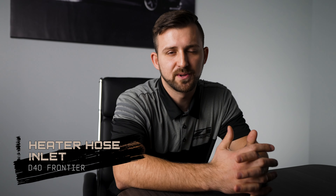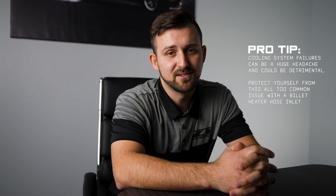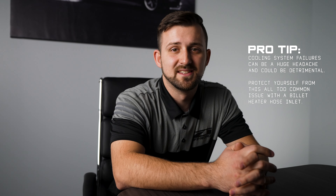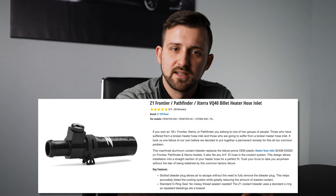Number four is more of a maintenance and repair item. The heater hose inlets that come from the factory get brittle over time and are prone to failure, and if it hasn't happened to you yet, it'll eventually happen to you. The Z1 Off-Road heater hose kit has everything you need to do some preventative maintenance and save yourself the headache of a failed cooling system.